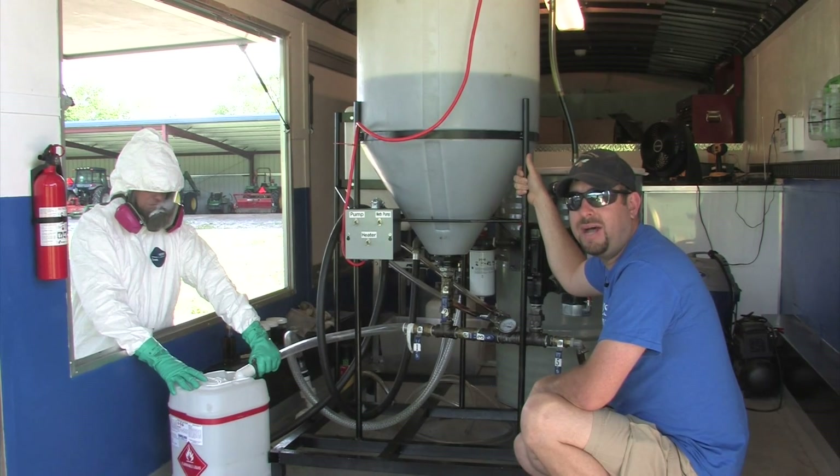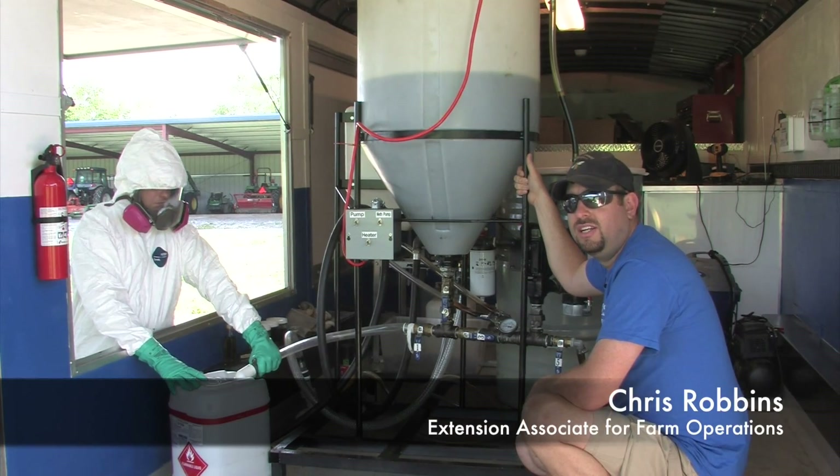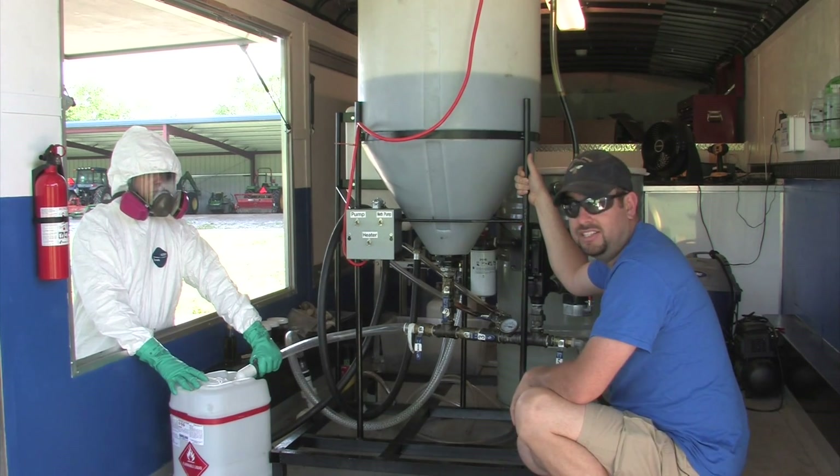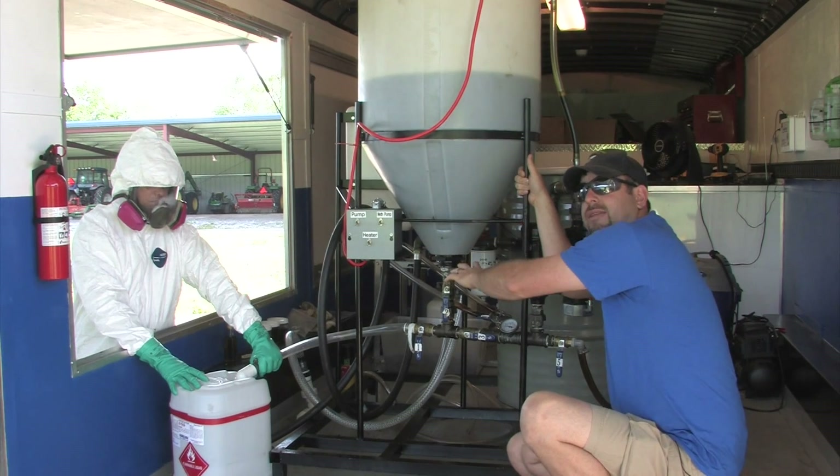Good morning. Here we are back at the biodiesel demonstration. We're going to now take the glycerol out of the biodiesel mixture. It's more dense, so it's going to be at the bottom.